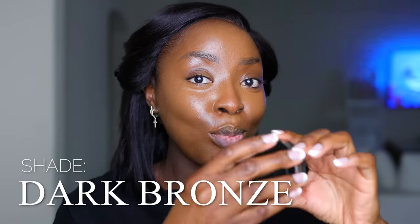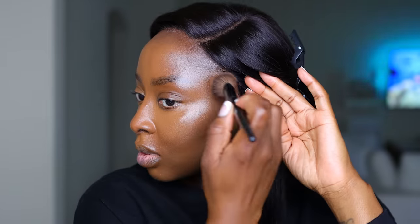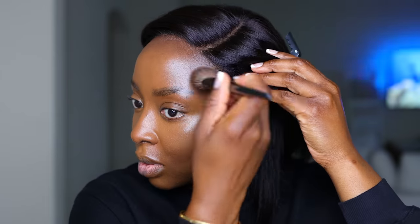Now let's contour. I'm using the Say Natural Cream Bronzer in shade Dark Bronze with the Sephora 56 brush. We're dipping right into the cheekbone and jawline area — that area created through the highlight is where you isolate out and apply the contour product.